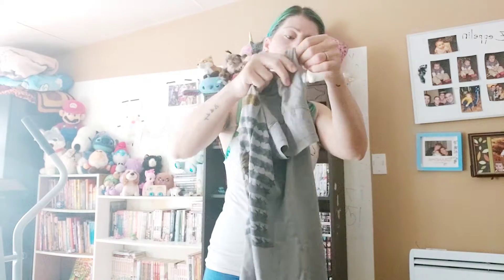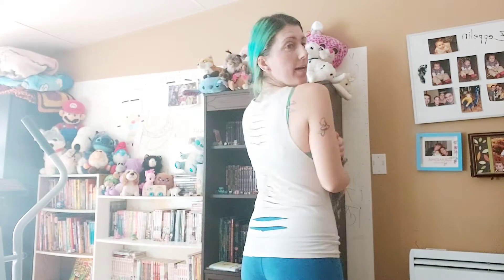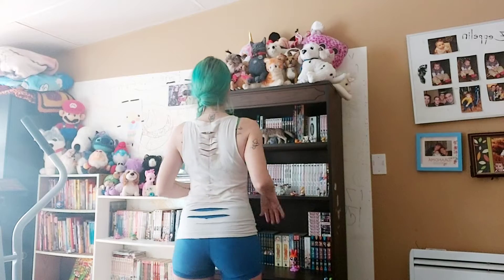Then for the back, you just open your shirt up, lay it flat on the ground, and cut however you want — you can make your back look like this, like my shirt.